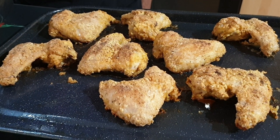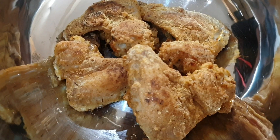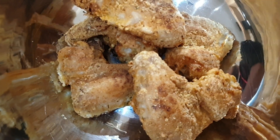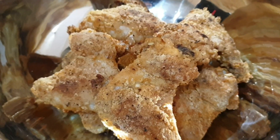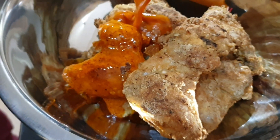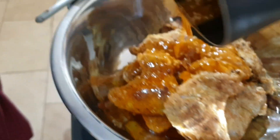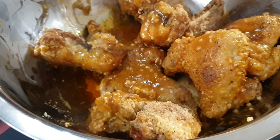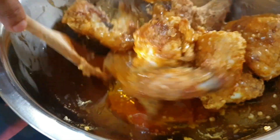Take the chicken out of the oven and let it rest for a few minutes. Add the chicken to a bowl and pour the sauce over the chicken wings.